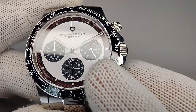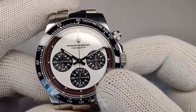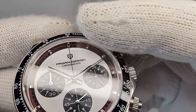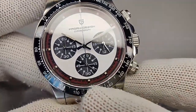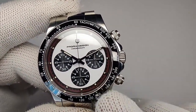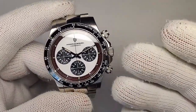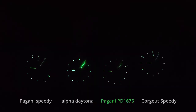I do wish the sub-dial hands were white — they are just a polished silver handset. The minute tracker on the outside is very hard to read because it's a darker red color on the black. Applied indices at all the hour markers have little loom plots on them. The loom is the Patina vintage style — not great, but it's a chronograph, and with Pagani you don't really expect it to be great. It's pretty much on par with everything in my collection except the Alpha, which is surprisingly good.